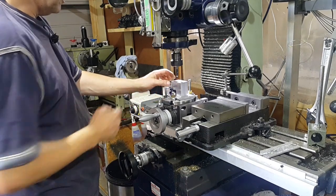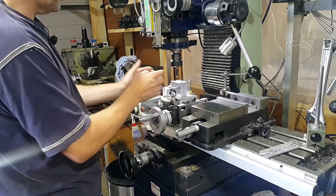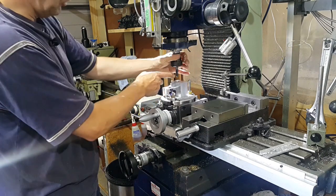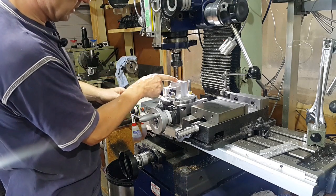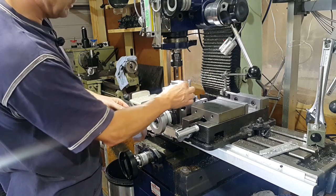So now we've got the cutter which is dead on centre of the hole. What we'll do now is move the table across until we get to our measurement, and then we'll put a ball end mill in — because obviously we're going to have a small radius around the top of the cylinder head — and then we'll use a normal end mill just to take off the rest of the material.